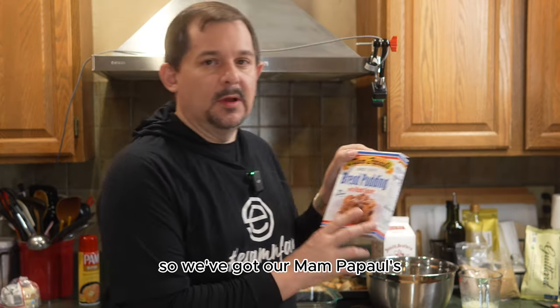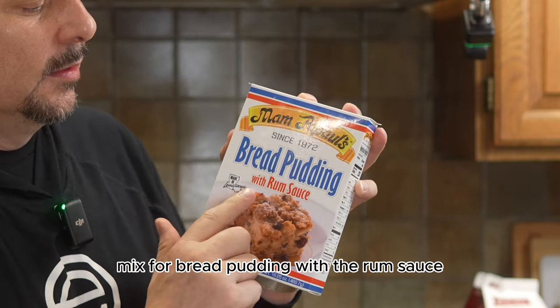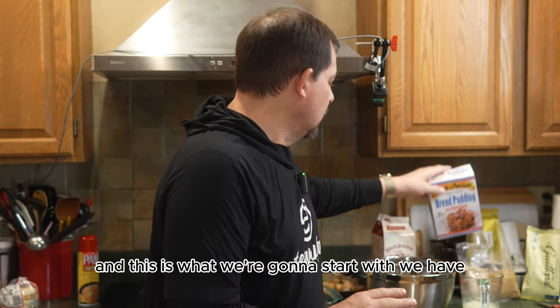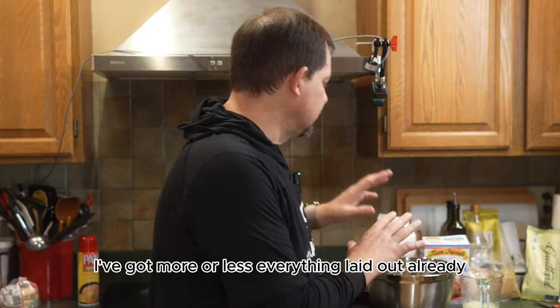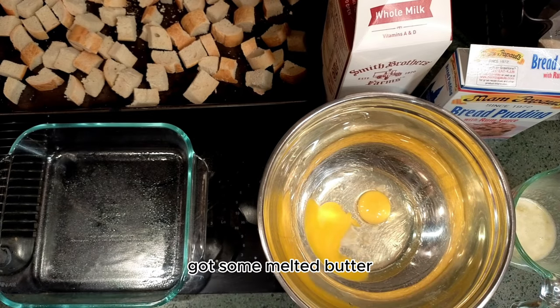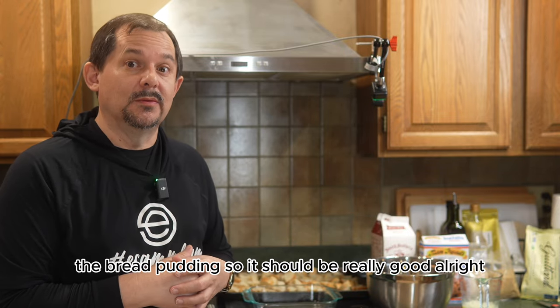We've got our Mom Papal's mix for bread pudding with the rum sauce, and this is what we're going to start with. I've got more or less everything laid out already — my milk, some melted butter, and French bread. We'll also have a white chocolate rum sauce plus the bread pudding. It should be really good.